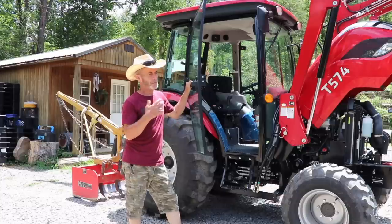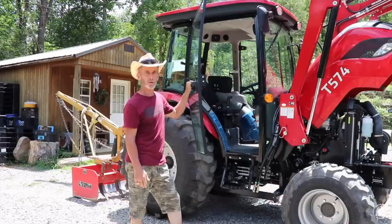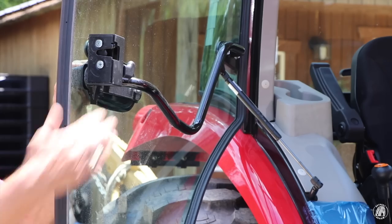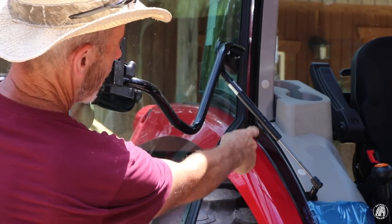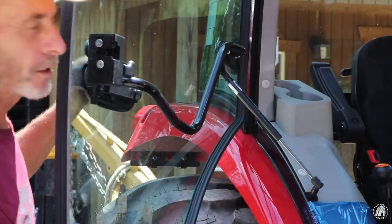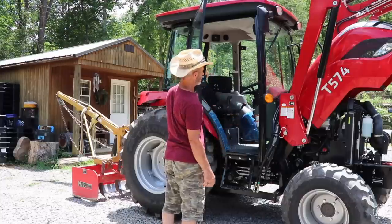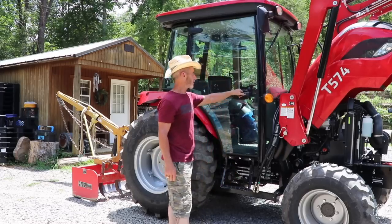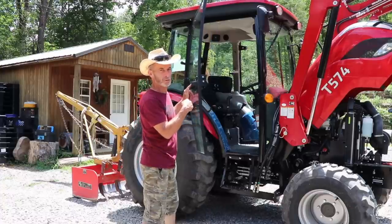The 574 — and I'm not sure if it goes with all models — has nice doors on both sides with a handle system on the outside as well as the inside. They're very sturdy and have a little rod that works when you close it, keeping it stay open so the wind isn't blowing it back and forth. They close and open really nice, and you have the ability to lock them from the outside.